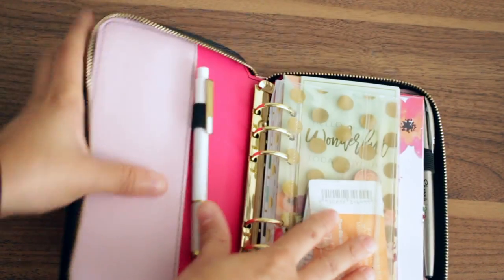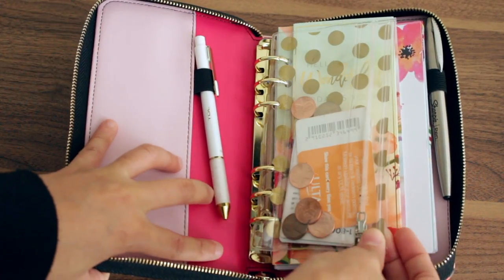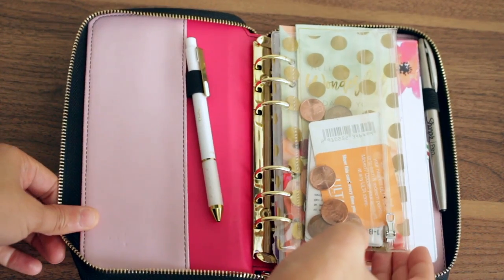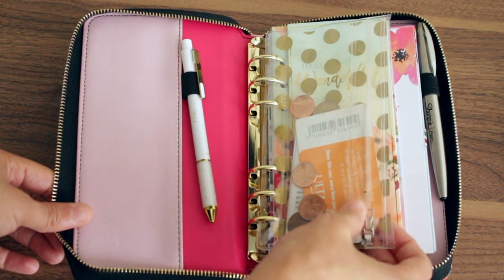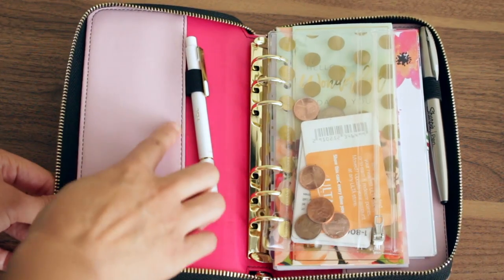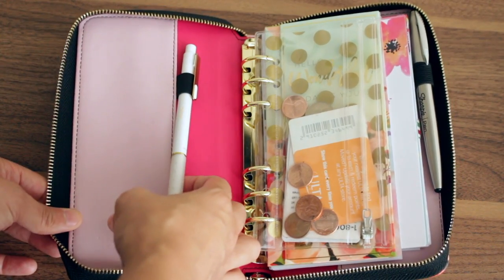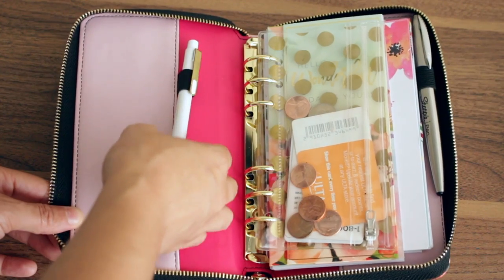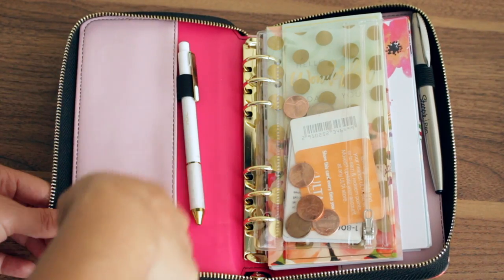We open this up right here. This zip pocket right here was the one that came out with the original personal recollections planners, and it does fit in here just fine. I have some change in here with some cards that I don't use a lot, but I just have them on me. There is a pen loop right here, and this is a pocket right here. This is great if you want to carry cash, carry receipts, or put a little booklet in here. There are two pockets in here just like that.